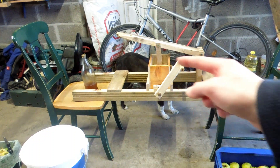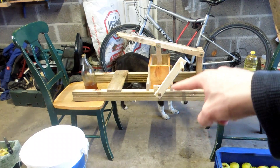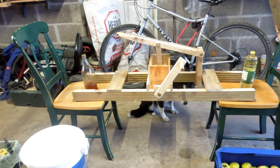You might remember in a previous video I made this lovely bad boy — it is an apple grinder. There's Jesse. Anyway, you might notice I'm not in the workshop today. I am in my garage, and that is because I'm going to be grinding some apples.